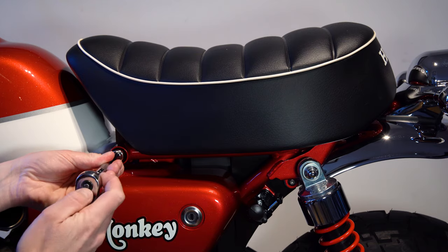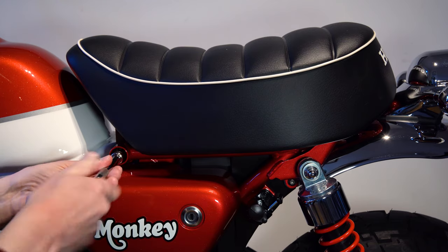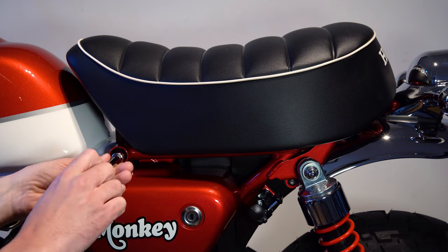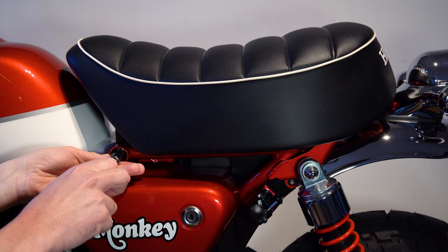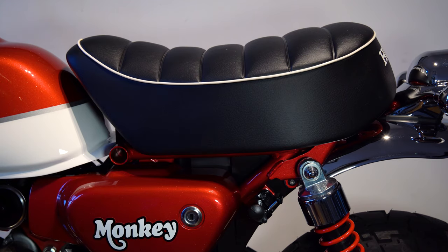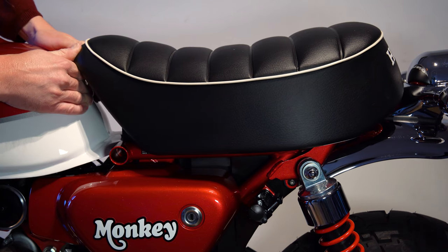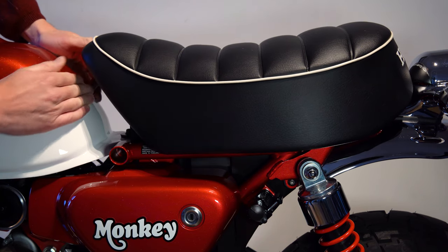These shouldn't be tight. Okay, not particularly long. There we go. So now both sides are out, what you need to do is gently push back on the seat. It should just slide slowly backwards. There we go. And released.